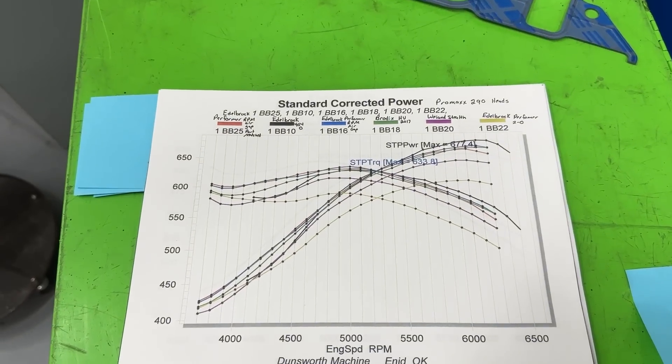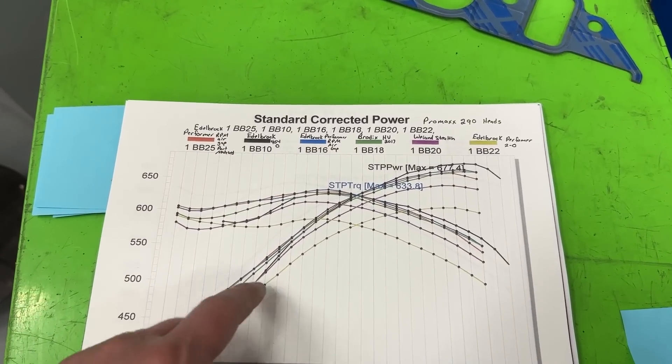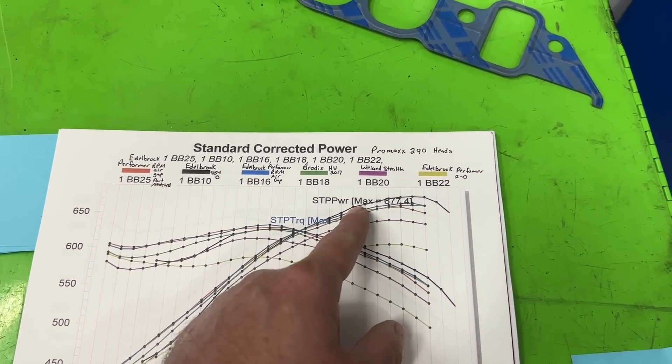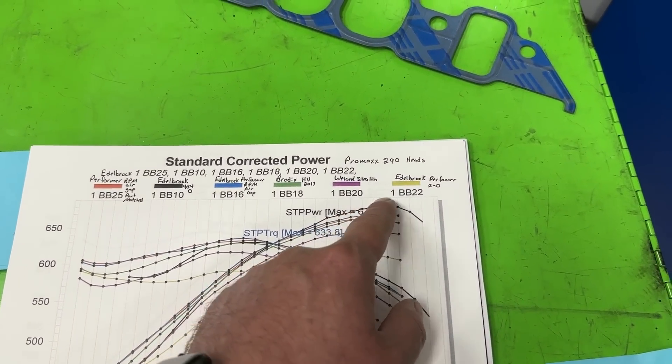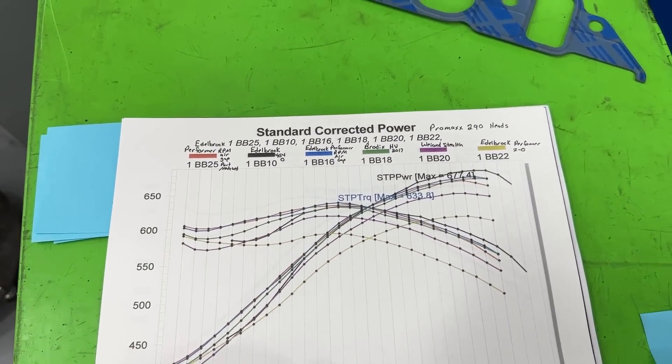On a bigger engine, these results might not be the same. If you did a 468, there's a good chance that 454-O won't take off until even further up in the RPM range. But anyway, let's get to the other intake.